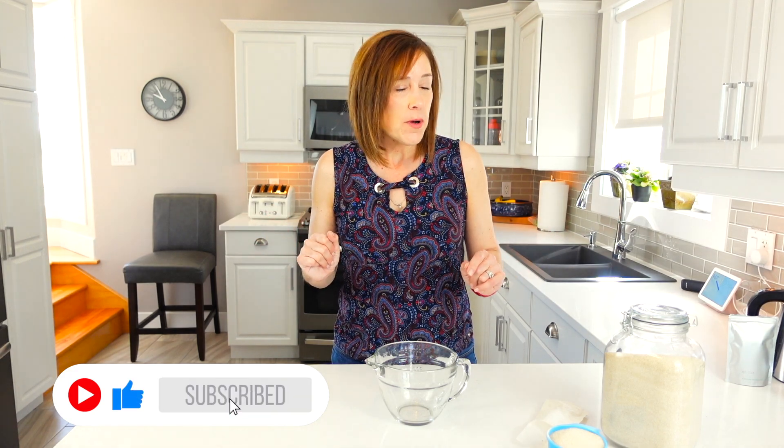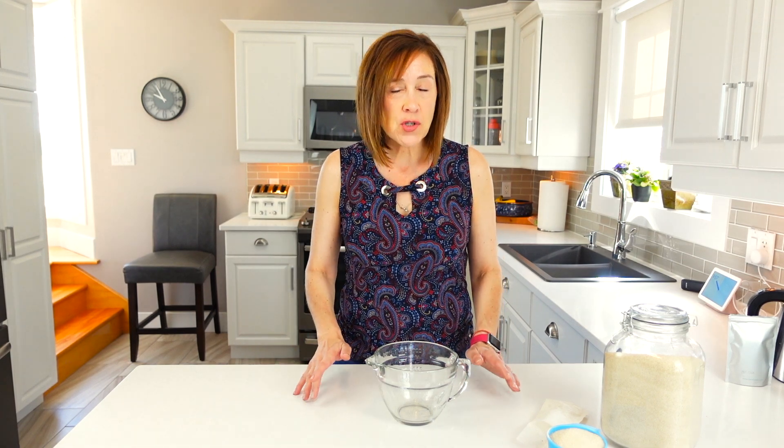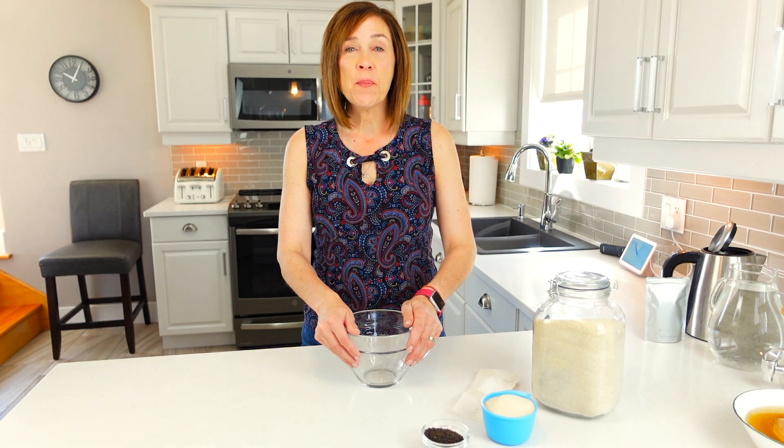Another important thing to talk about is cleanliness. You want to make sure you're using very clean bowls, cups, measuring cups, and spoons. Do not use any metal — metal and kombucha do not agree. Always keep to glass, rubber, silicone, or wood. Even the jars you put it in should not have metal where your liquid will be touching.